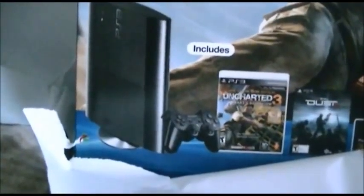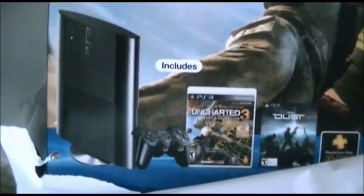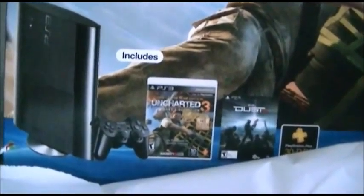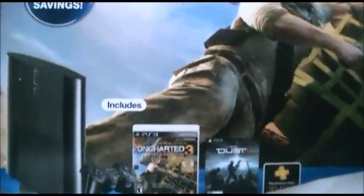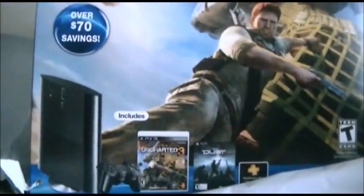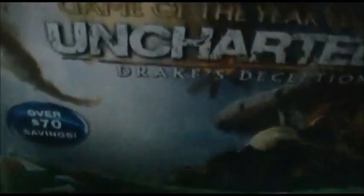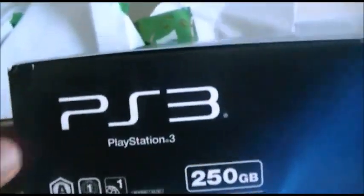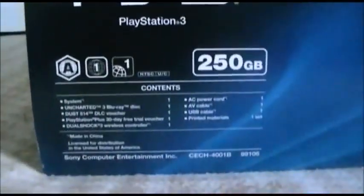I didn't get the previous PlayStation 3 Slim model — I got the newer one. I got this baby from GameStop two days ago, just in time for Christmas Eve and Christmas Day. Let's see the contents. What I got is the 250-gigabyte PS3.